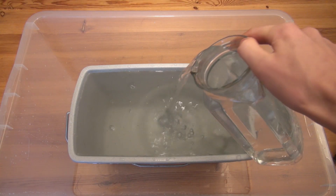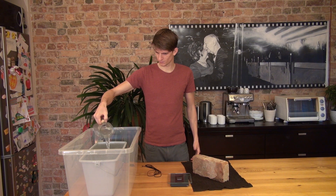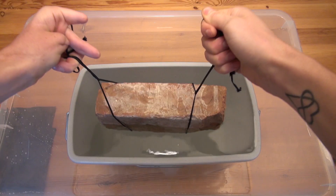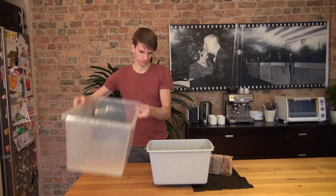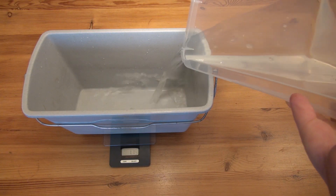To determine the volume of the brick, the smallest bucket is filled with water up to the rim. The saturated brick is submerged with the help of ropes to avoid water splashing. The overflowing water is collected in the largest bucket, and the mass of the overflowing water is determined — that equals the volume of the brick.